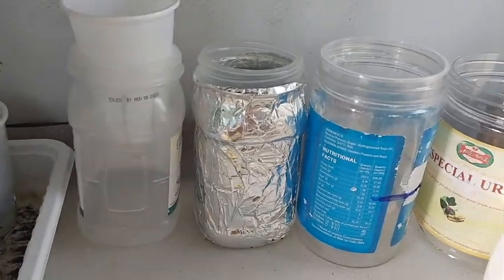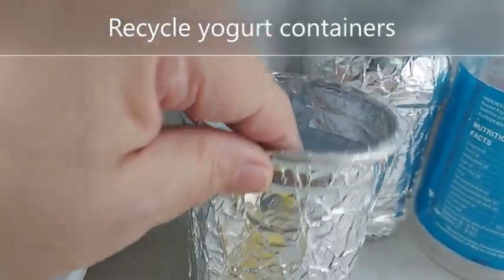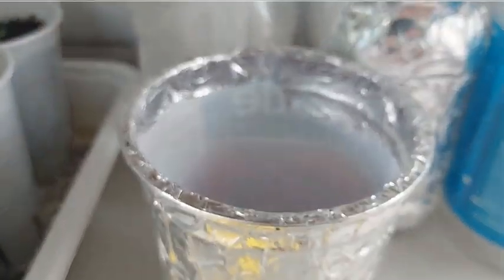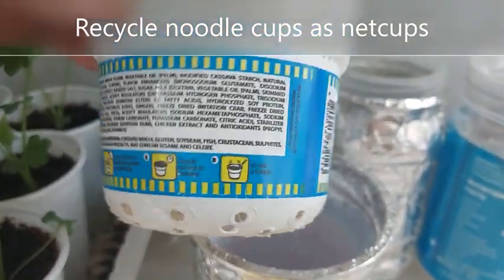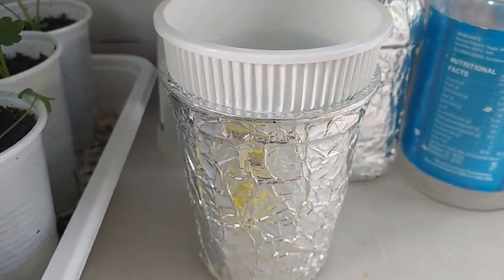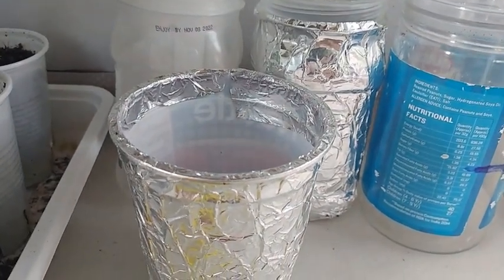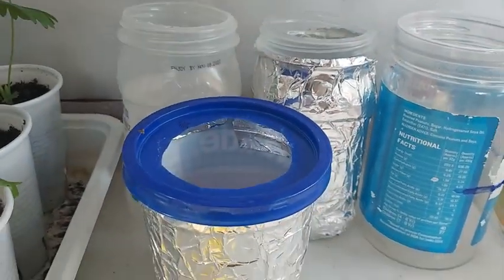Another food container you can recycle is one that used to hold yogurt. None of the previous cups can fit in it because the yogurt container is too wide. An alternative to a net cup is using a noodle cup where I place holes on the bottom using a soldering iron — and as you can see, it fits quite well. Another alternative is to get the yogurt container's lid and place a hole using scissors so that you can fit an 8-ounce net cup.